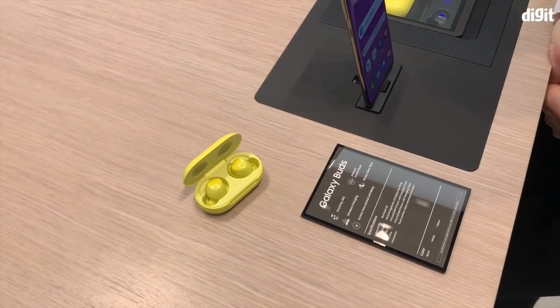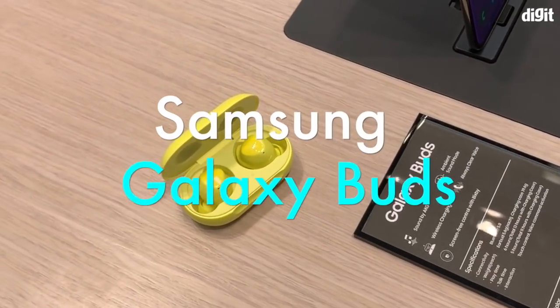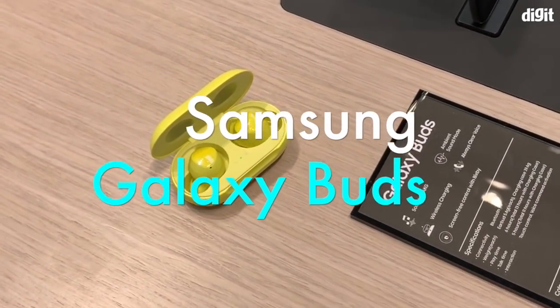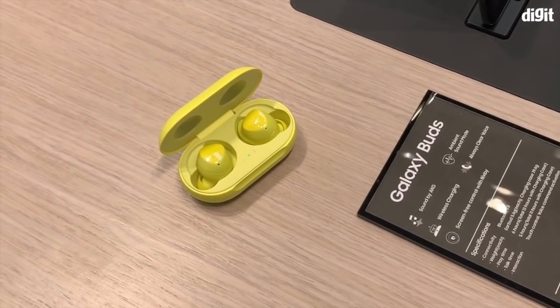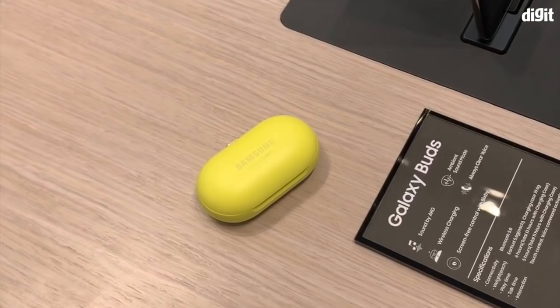Hi guys, welcome to digit.in. What we have with us right now are the newly launched Samsung Galaxy Buds. They support wireless charging, up to six hours of music playback, and we're going to get a quick demo of the Galaxy Buds — go ahead, give us a demo.